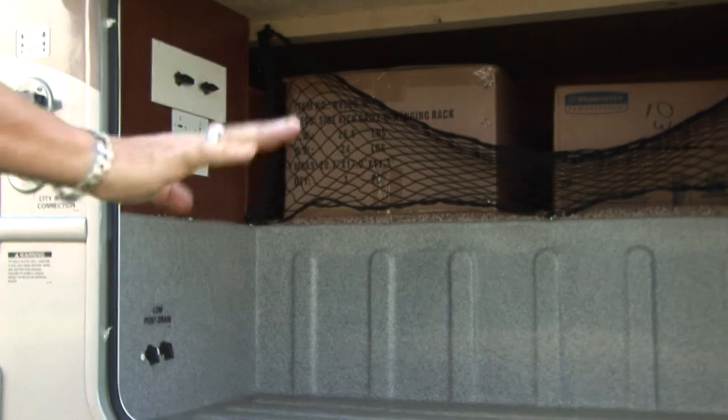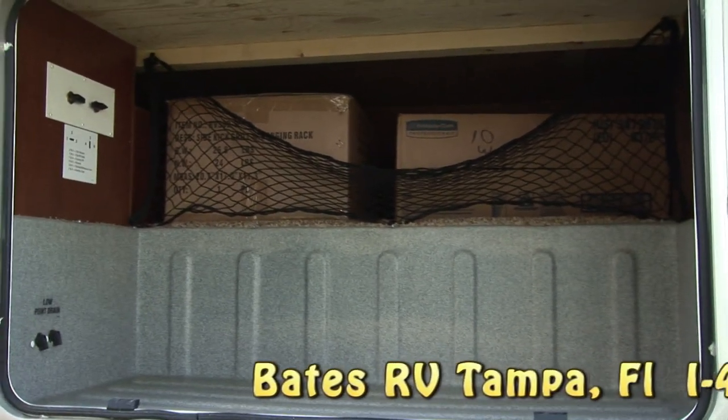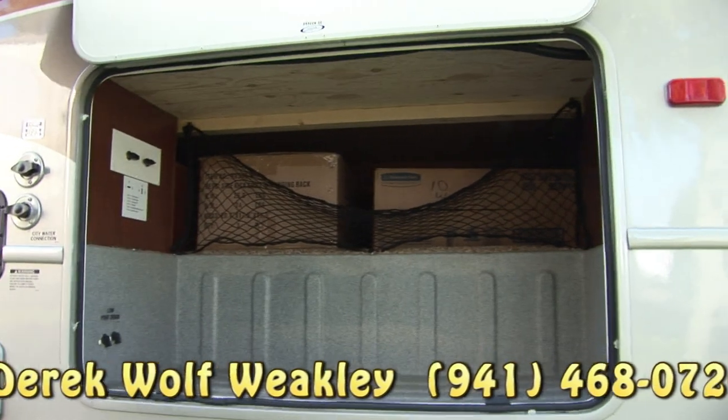Got a nice deep storage compartment — rotocast again. You have low point drains right here, so when you're done using the coach for the season and want to get all the water out, you don't have to crawl underneath and find hidden drains. There are two of them right here — you just turn them and it drains the coach.